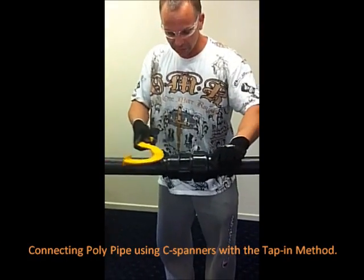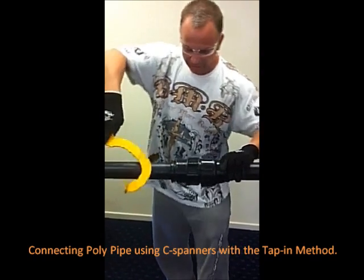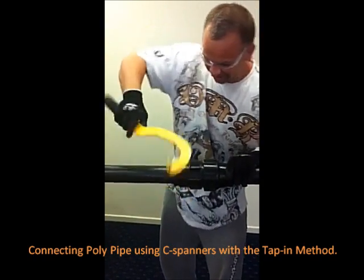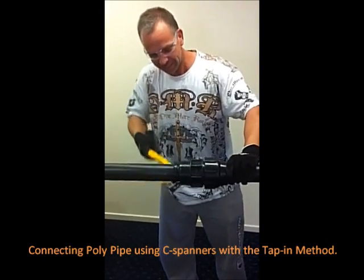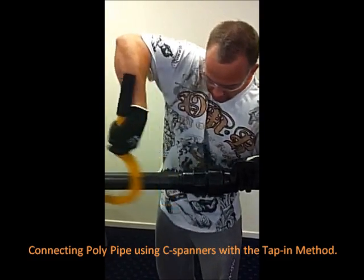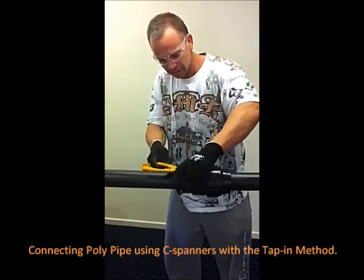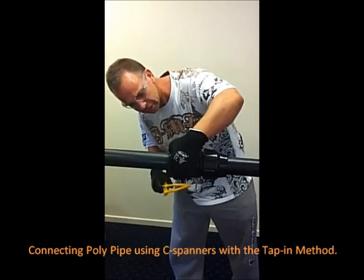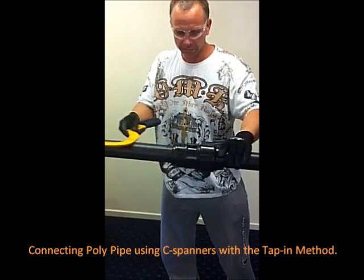Just watch your fingers. So we're using the tapping method. Now try not to roll it around, because you won't be able to on site.